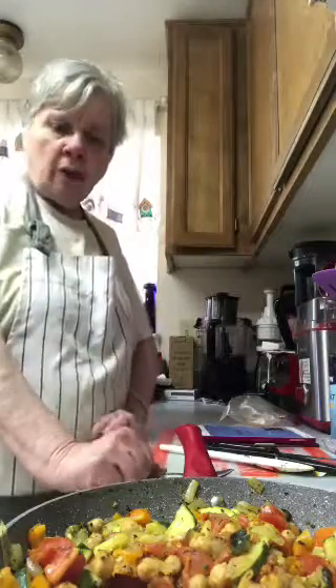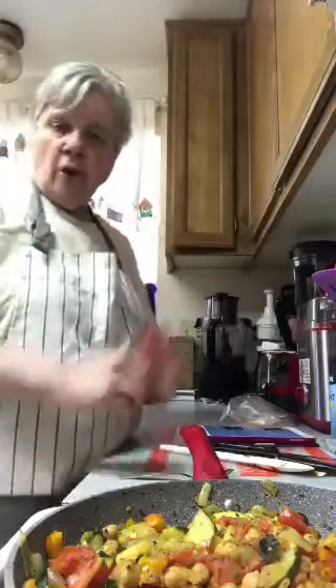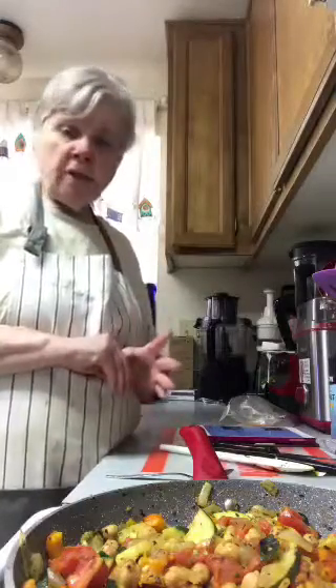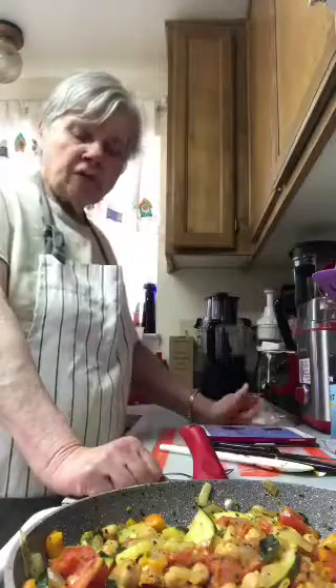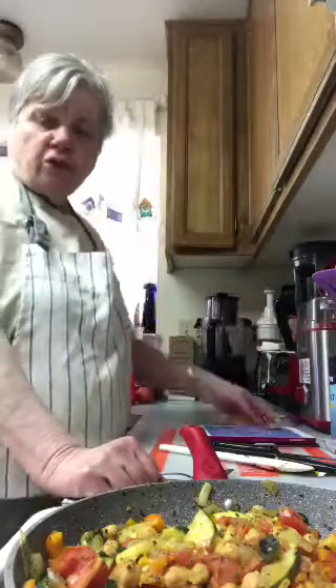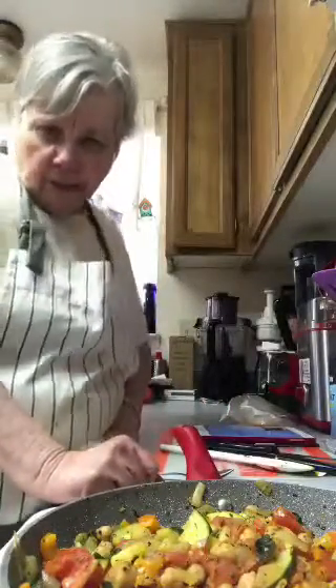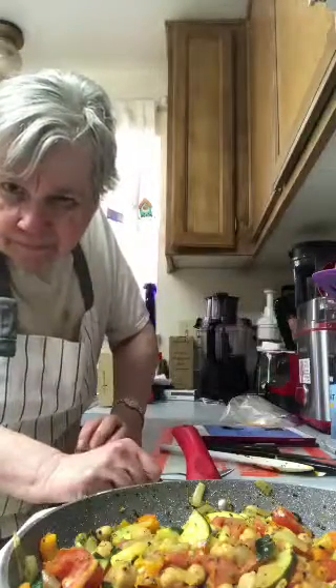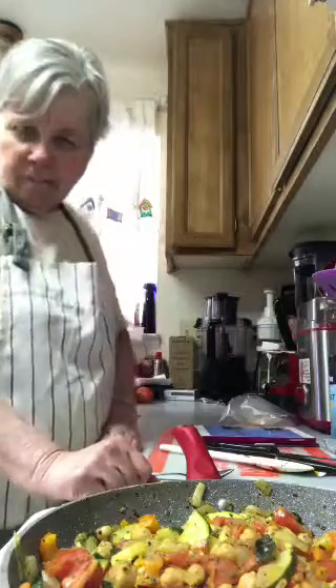Welcome to new viewers — this is my lunch for today. It's got chickpeas, zucchini, tomato, dried oregano, dried basil, one clove of garlic, and onion that it didn't originally call for. The onion will flavor it up quite a bit. You can add things to recipes and tweak them to suit yourself. This is my chickpea stir fry.